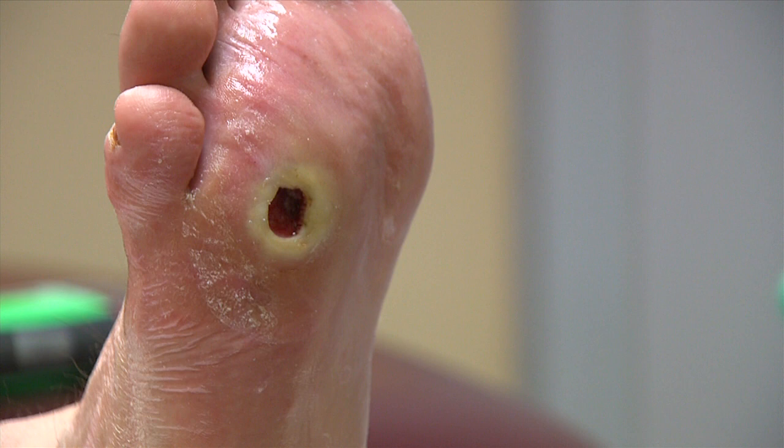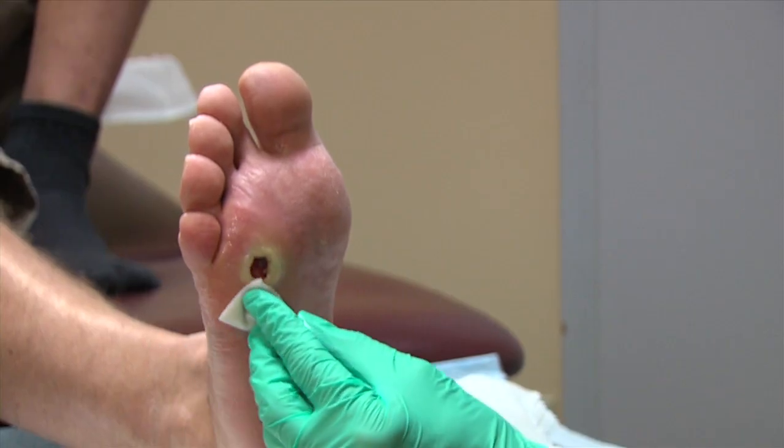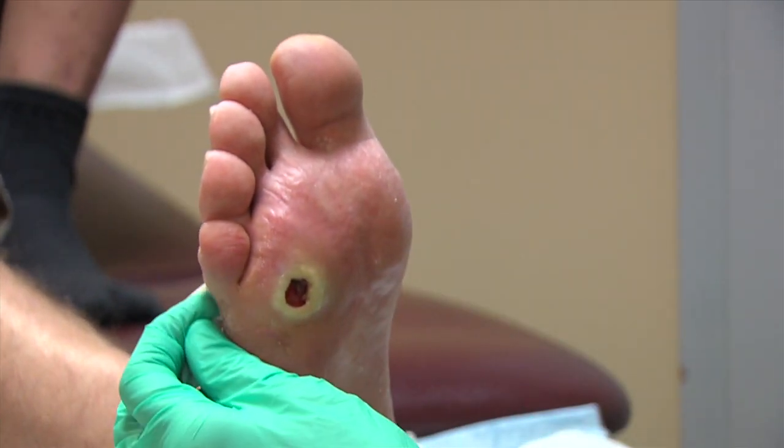This patient has a diabetic foot ulcer of the fourth metatarsal head on the plantar aspect of his foot. Prepare the wound bed and peri wound skin per institutional protocol. If necessary, apply a skin protectant to the surrounding skin.